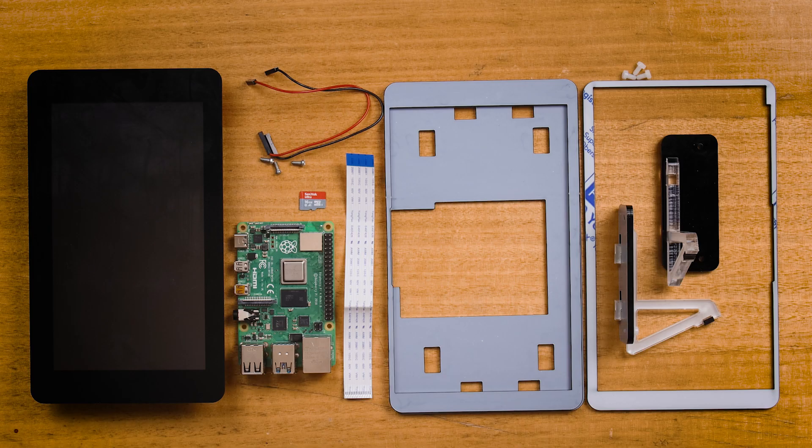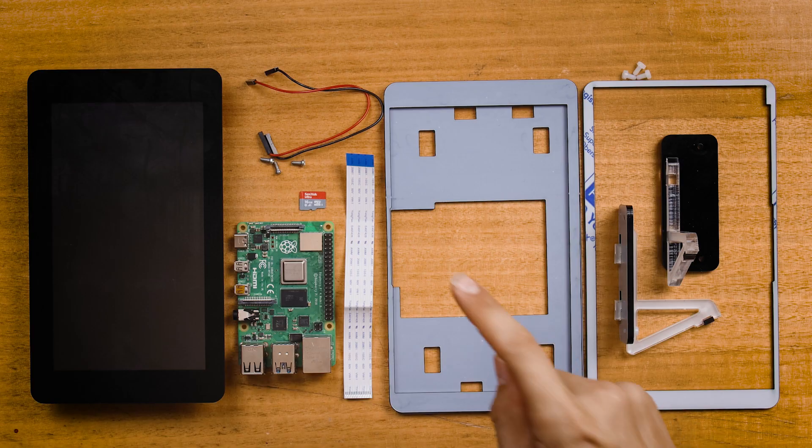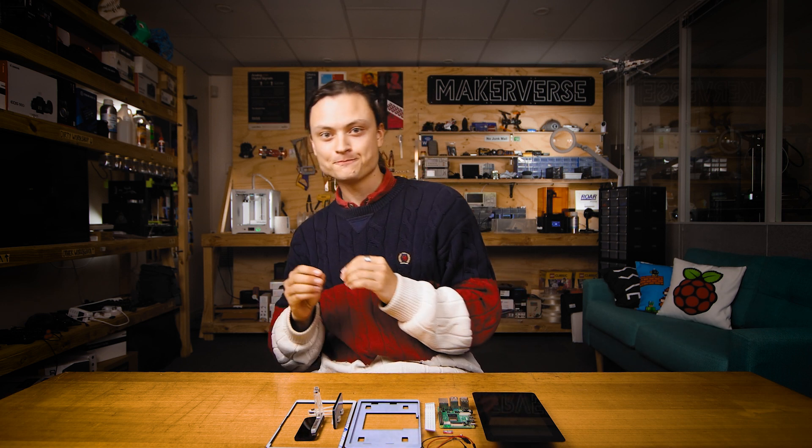In front of me now are all the parts used to make this. A Raspberry Pi — in my case, I used a Raspberry Pi 4 Model B, 2 gigabyte — but this project is perfect for a lower-powered Raspberry Pi if you have one hanging around. You will also need an SD card, a 7-inch official Raspberry Pi monitor display, as well as a mouse and keyboard for setup. My Raspberry Pi is going to be connected through Wi-Fi, but you can also directly connect it to the internet through an ethernet cord.